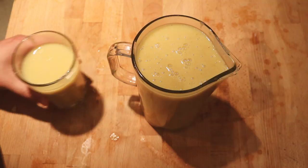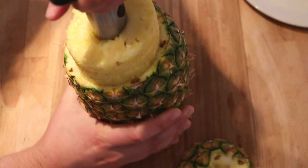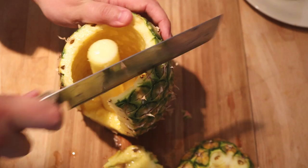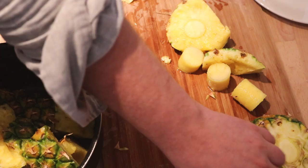First off we need one pineapple shell — or peel — I have no idea what it's actually called. For the actual pineapple, we can remove the fruit and use it in another recipe. Here we're just going to focus on the part that I've normally been throwing away all these years, so it's really nice to actually have a use for this. We're going to take this shell and cut it into smaller pieces, including the core.